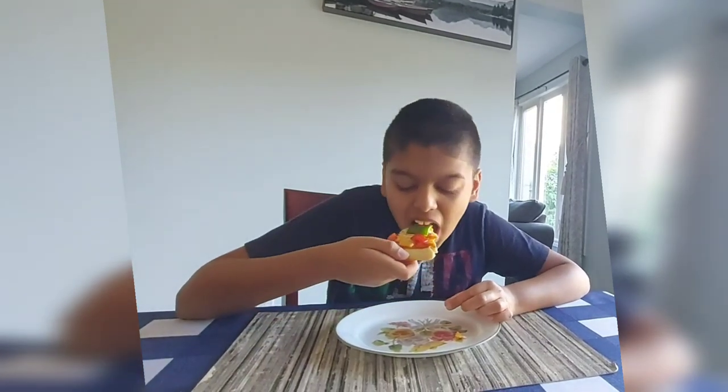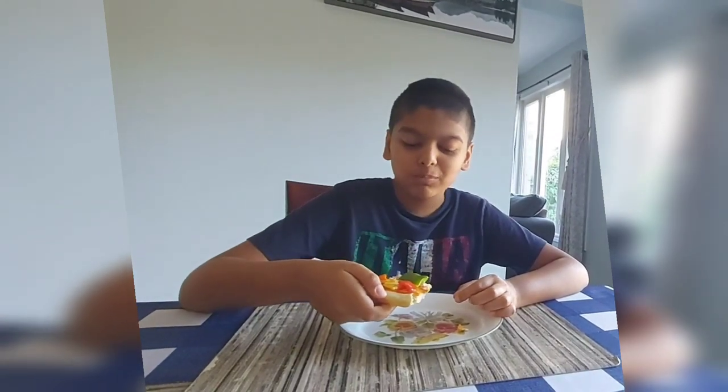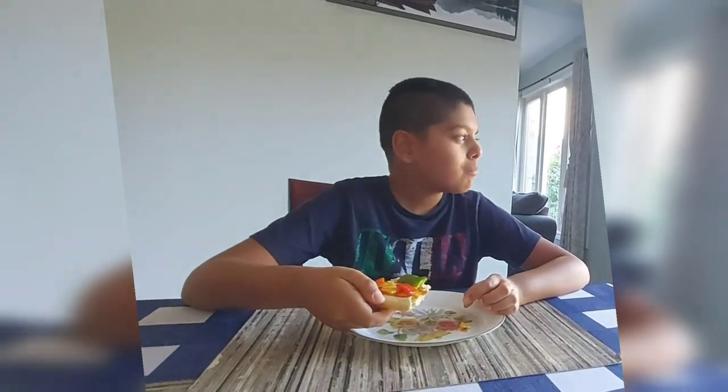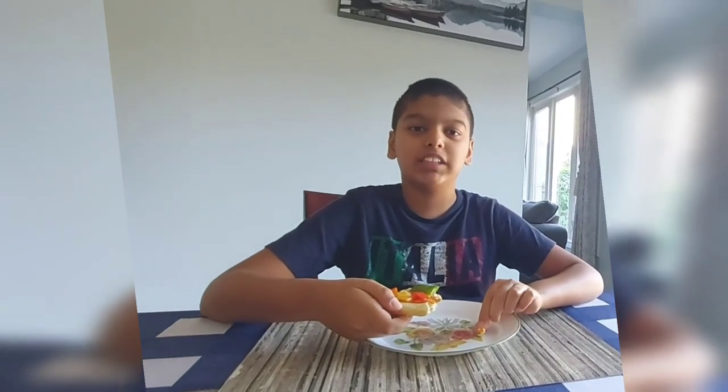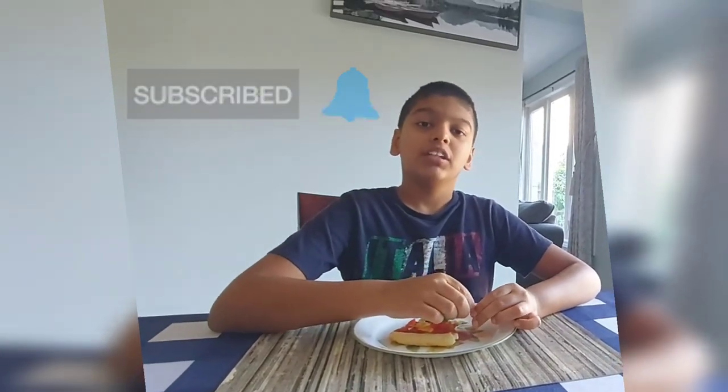So yeah, I'm gonna taste this pizza that I've created for Cooking with Pram. This is amazing and it's very simple as you've seen. If you want another Cooking with Pram episode, I would recommend you subscribe and check out my channel. In the meantime, bye — have a good day!